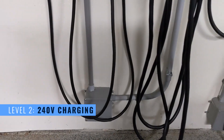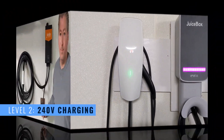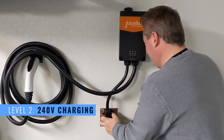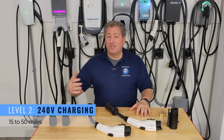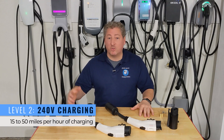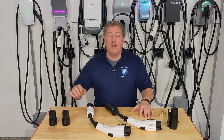With Level 2 charging, you charge from a 240-volt source, whether hardwired or a plug-in unit. A 240-volt plug would be something you'd use for an electric kitchen range or an electric dryer. On Level 2 charging, an electric vehicle can charge up to somewhere between 40 and even 50 miles of range per hour — a significant increase from Level 1 charging.